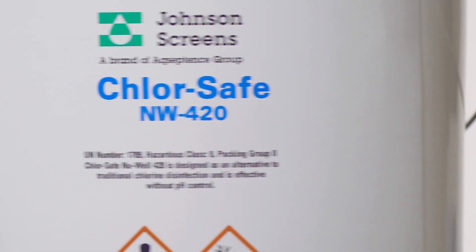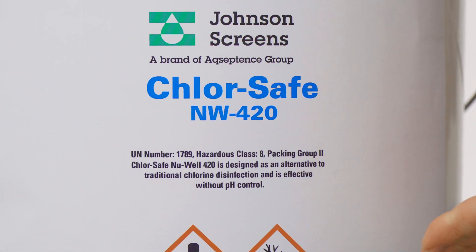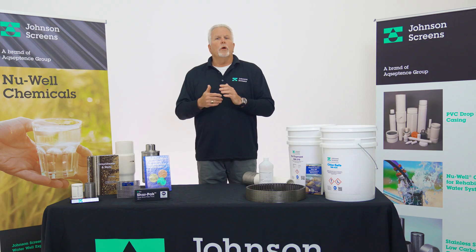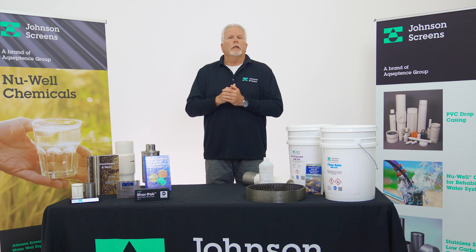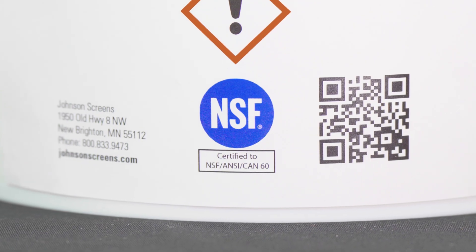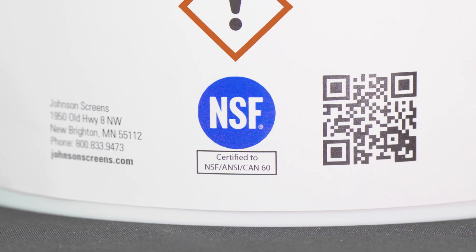This video will describe how to use New Well 420, also called ChlorSafe from Johnson Screens. ChlorSafe New Well 420 is a safe and effective alternative to traditional chlorine, like the bleach from your laundry room, but designed specifically for disinfecting water wells. It is easy to use, does not require pH adjustment like chlorine bleach can, and most importantly, it is NSF certified for potable water use.